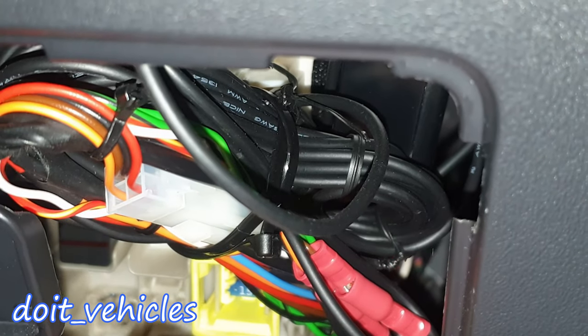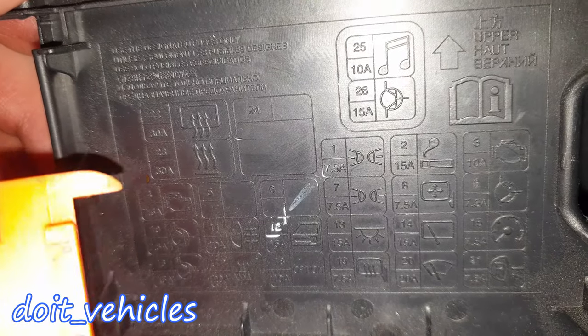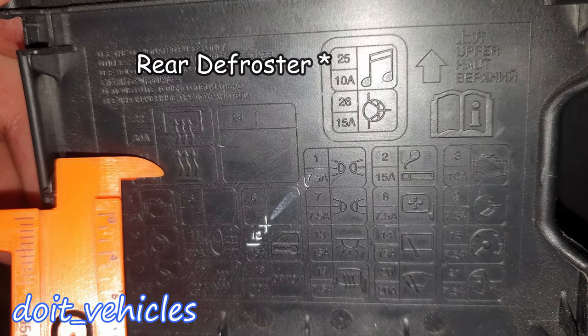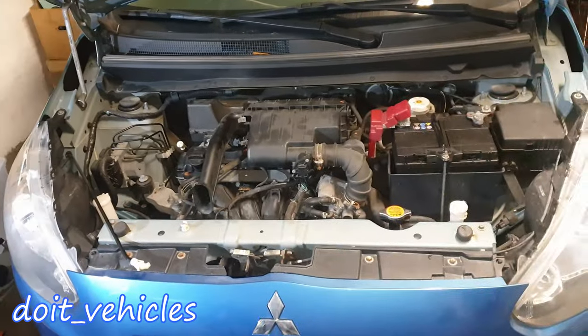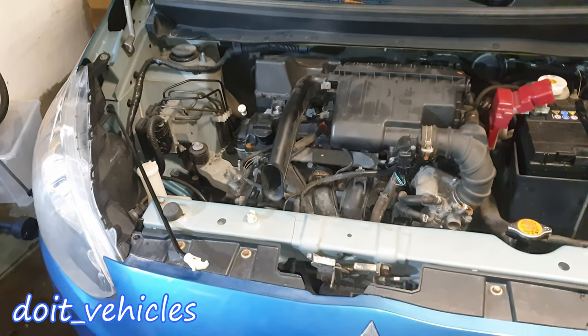Now behind all these wires I'll show you on the diagram. This one is for the defogger, this one is for the heater, this one is for the radio, and this one is for the engine control management. And those were all the fuses and relays locations on this Mitsubishi Mirage.